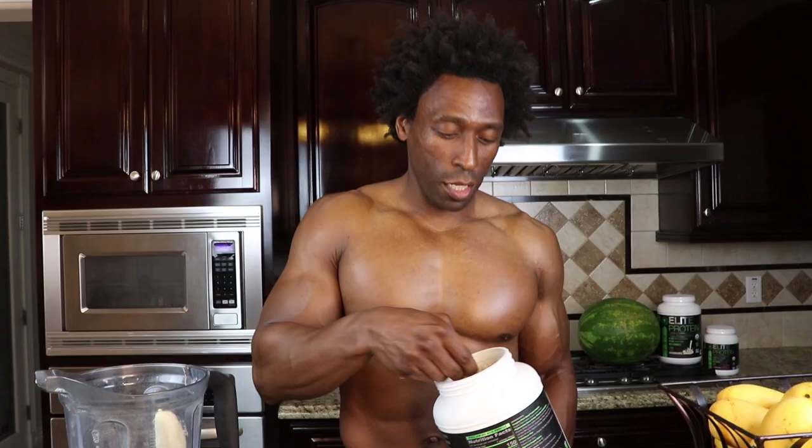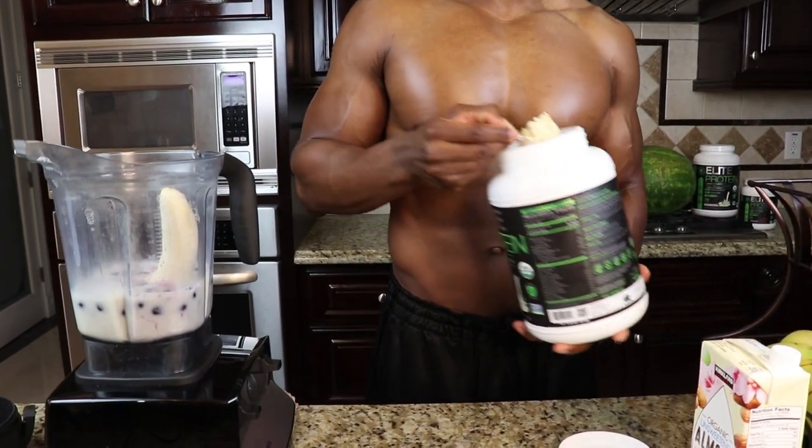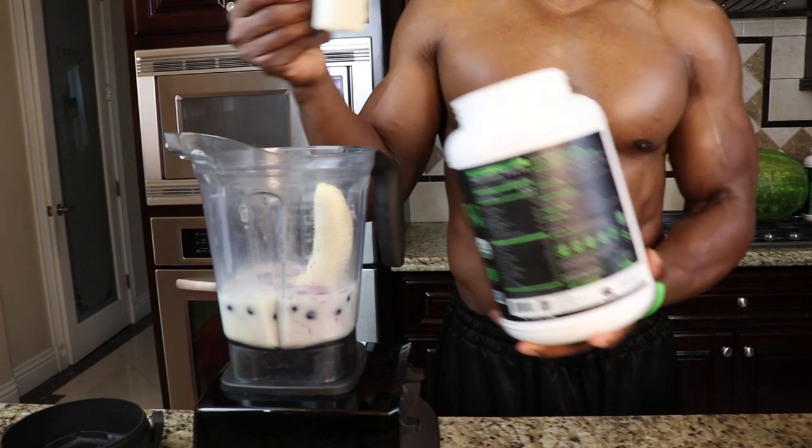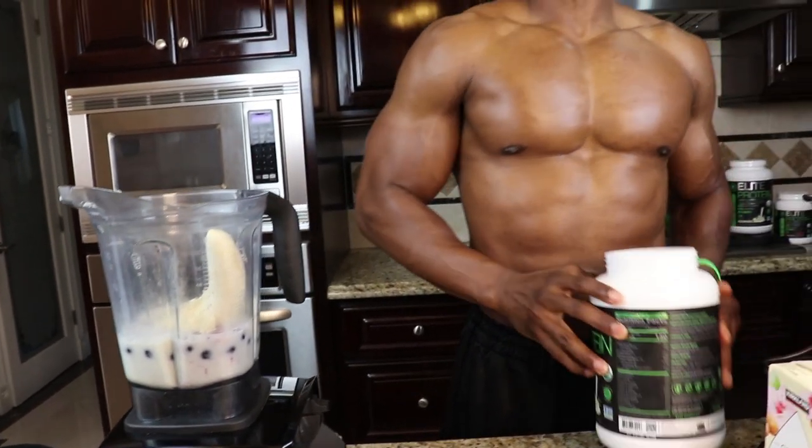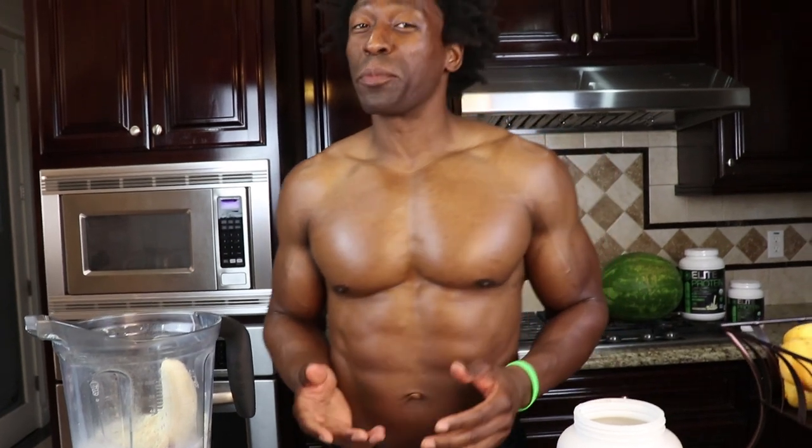This is a simple recipe, and the last ingredient might be the most important — one scoop of Green Regimen Elite Protein. For this recipe I decided to use the vanilla, because a lot of you have purchased the vanilla, so I want to make sure I give you an option using the vanilla protein.